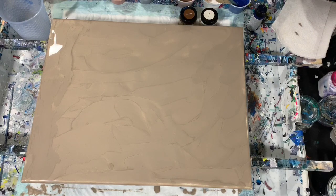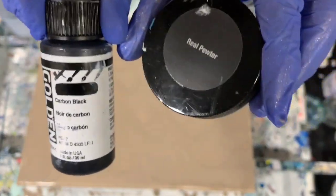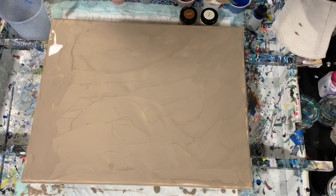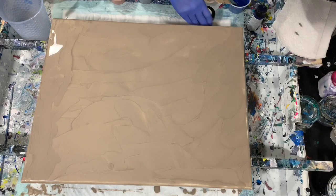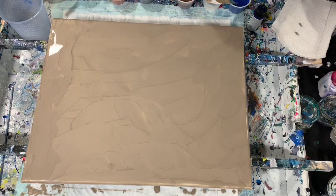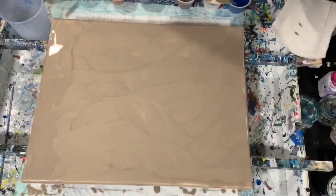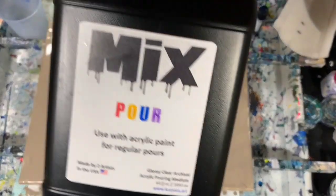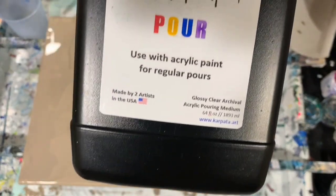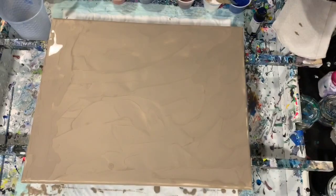I also have Rust-Oleum Metallics Real Pewter, and I added two drops of Golden High Flow Carbon Black just to darken that up a little bit. My next paint is Rust-Oleum Metallics Bronze Metal, then Rust-Oleum Metallics White Pearl, and my last paint is DecoArt Extreme Sheen Deep Sapphire. My pouring medium today is The Mix — I'm really enjoying it. It's seven parts of The Mix to one part of paint, and I thinned my paints with about five drops of water each.